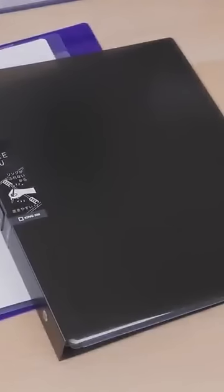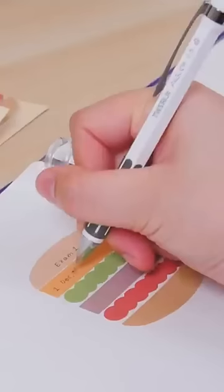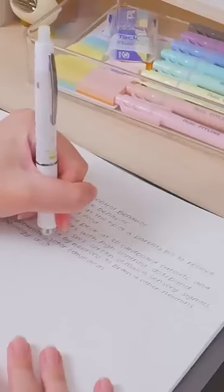How cool is the King Jim Tefurenu? Rather than using the 26 rings found on other Japanese B5 binders, the Tefurenu only has 8 rings, 4 at the top and 4 at the bottom. You can write close to the middle of this binder without bumping into the rings. We especially recommend this binder to left-handed writers.